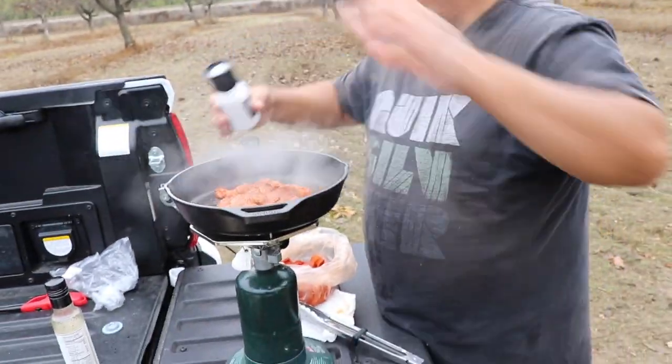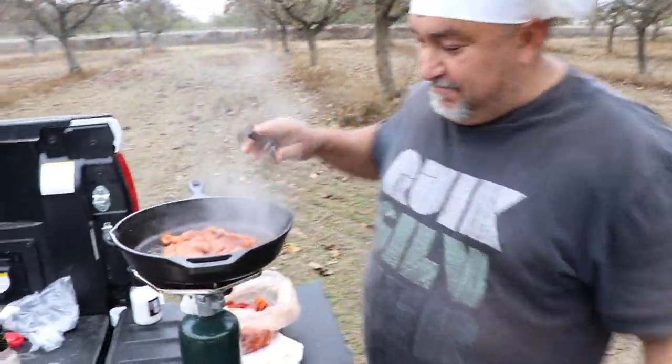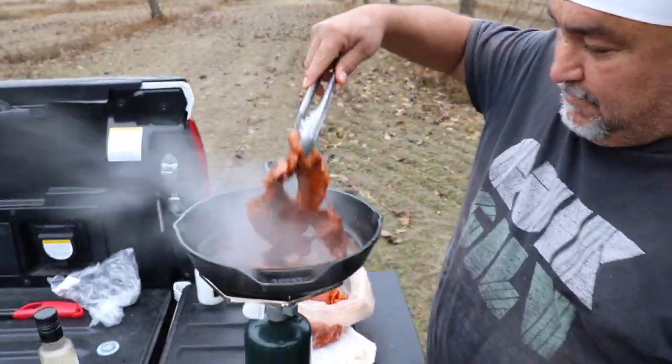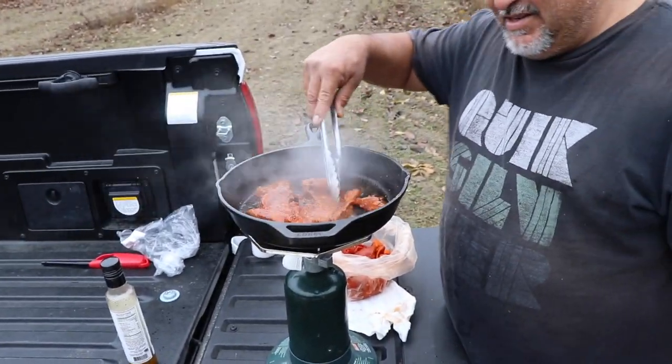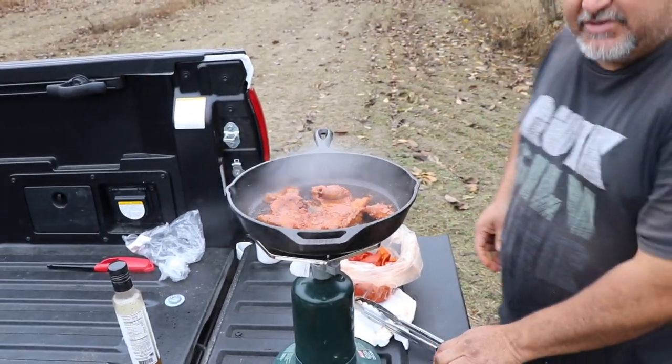Or you can go with flour tortillas too, that's fine. We're cooking — this meat is really thin. When the color changes, it's ready to go.